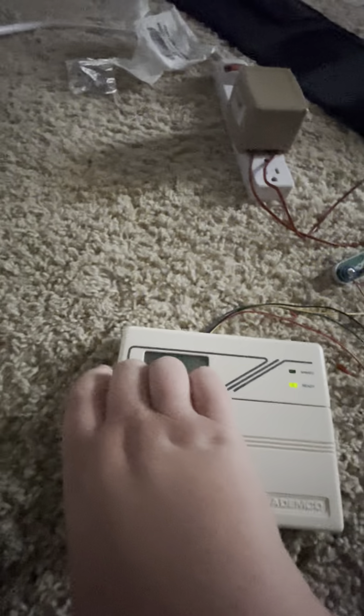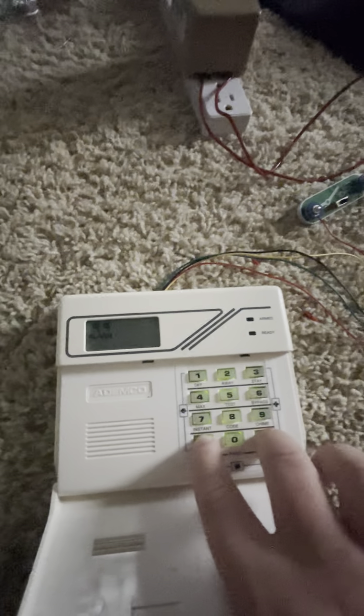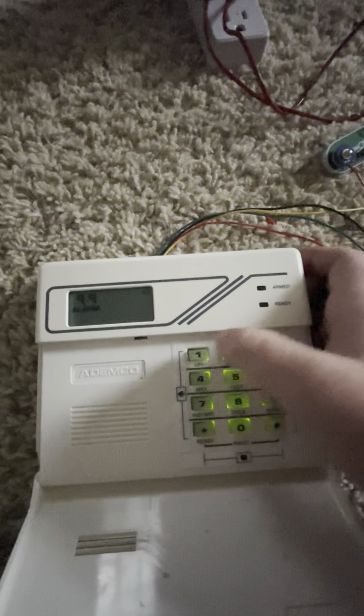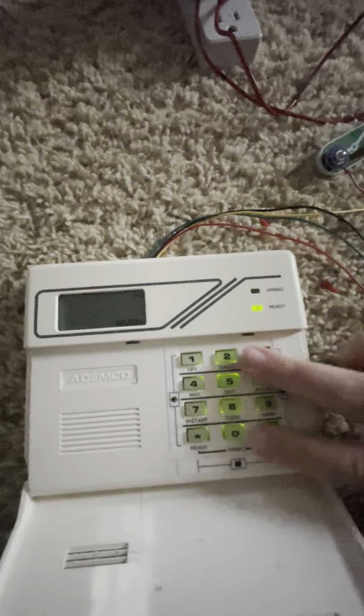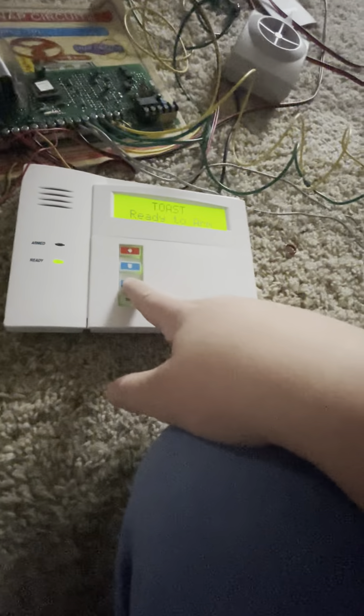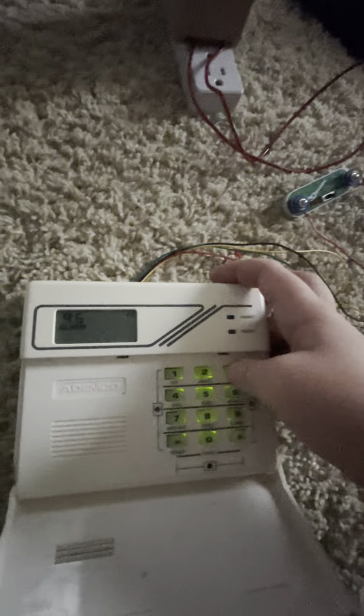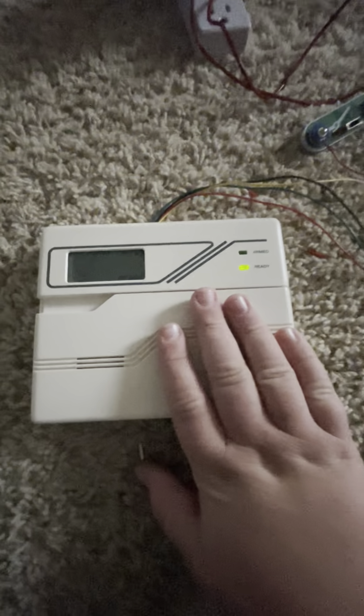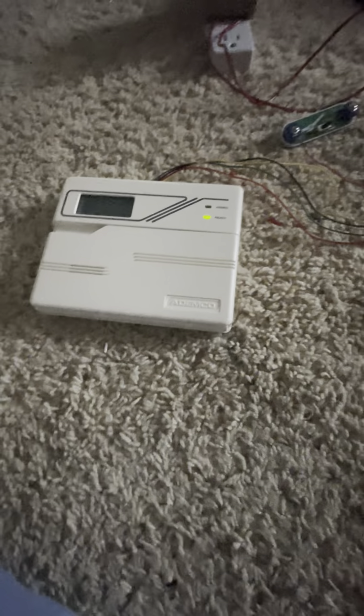I haven't used this keypad today, so why not use it? Now I'm going to do medical. I haven't used this keypad today — might as well use it. Thank you guys for watching — make sure you like and subscribe. See you guys later, bye!